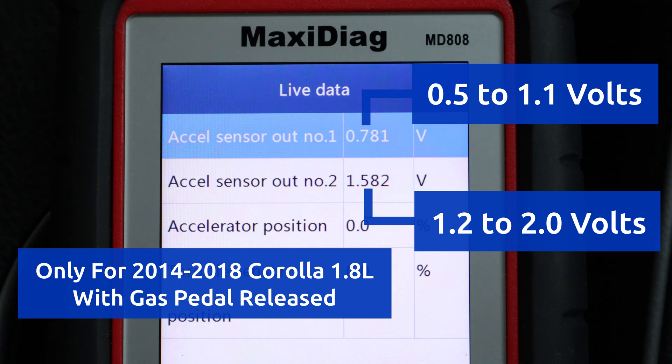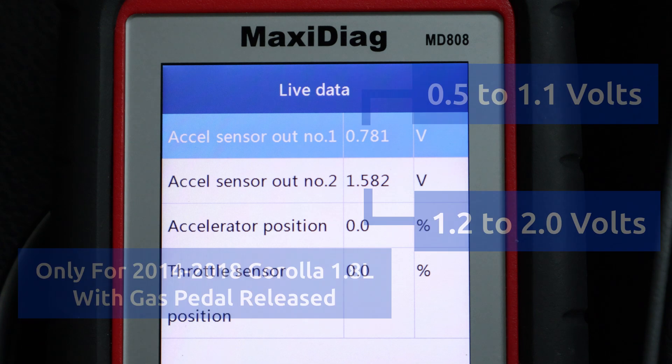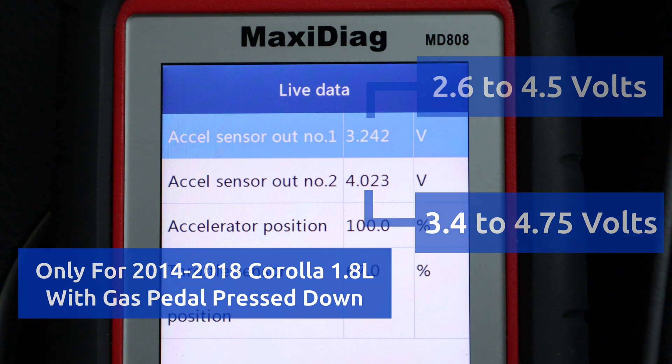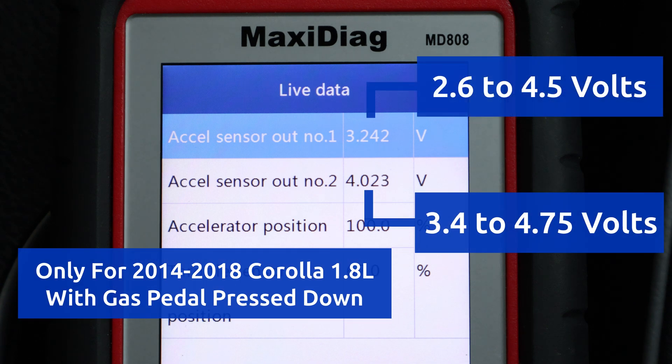Now I'll press the pedal all the way down and hold it. The accelerator position should jump to 100%, the throttle sensor position should increase above 60%, and here are the normal voltages for the sensors with the pedal pressed down. My values are all normal.